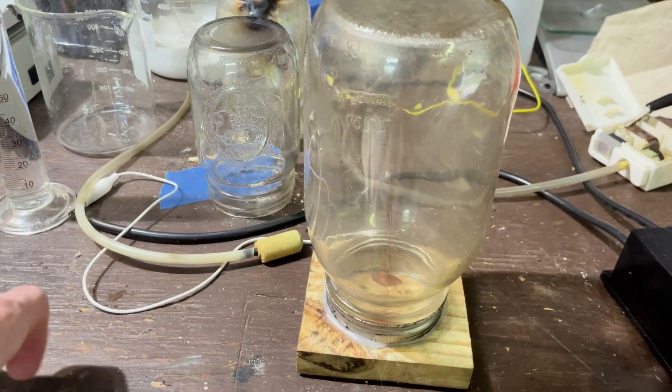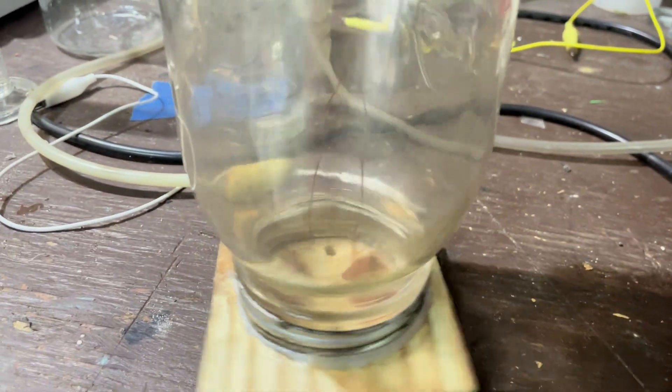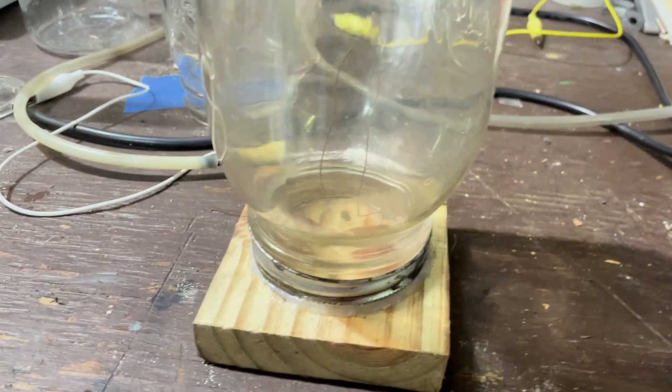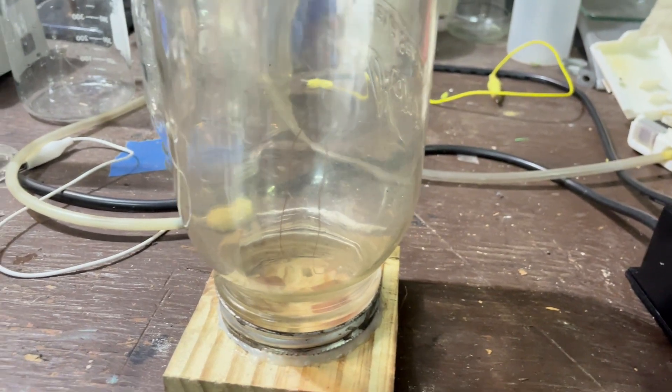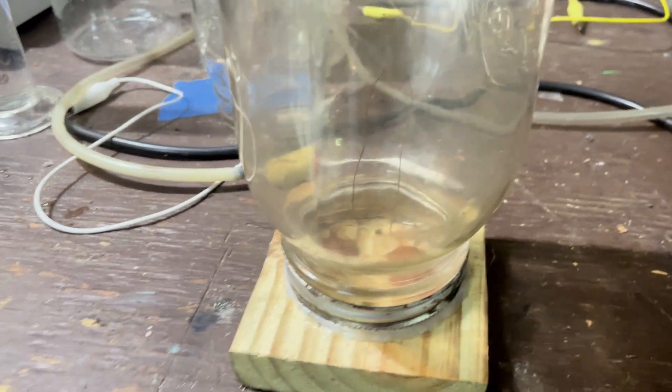Before I get everything set up, I should probably go through what this is and how it works. I think I'm pronouncing this right, but it's called a Birkeland generator. They used it to make nitric acid a lot before they got their new process — I forgot what it's called, but they used platinum for it.